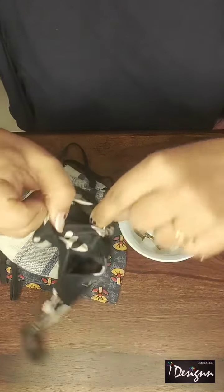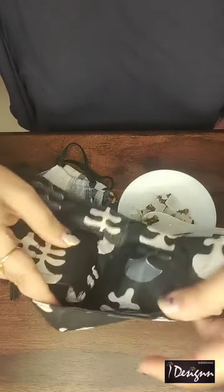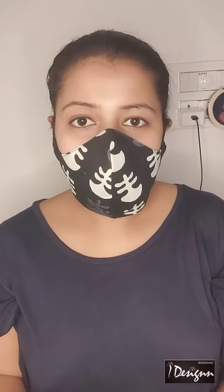This mask has already been filled with the ingredients and is now ready to wear. It's really comfortable, just like a normal mask, and it is filled with the ingredients as I mentioned.